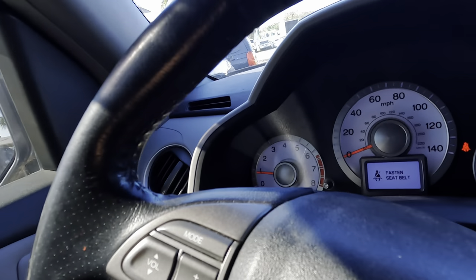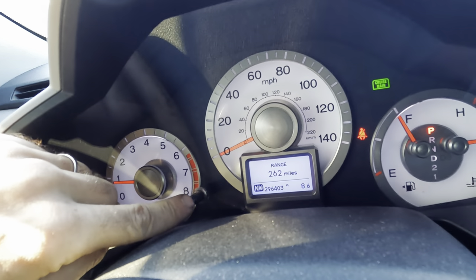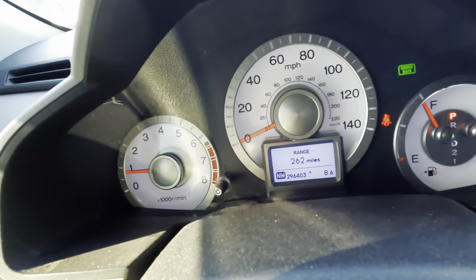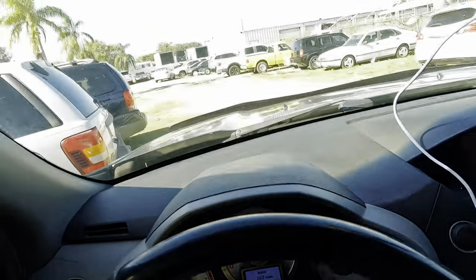What do we have here for mileage on our Honda? Looking like 296,403 miles on the odometer — check that out, got some use out of this unit.